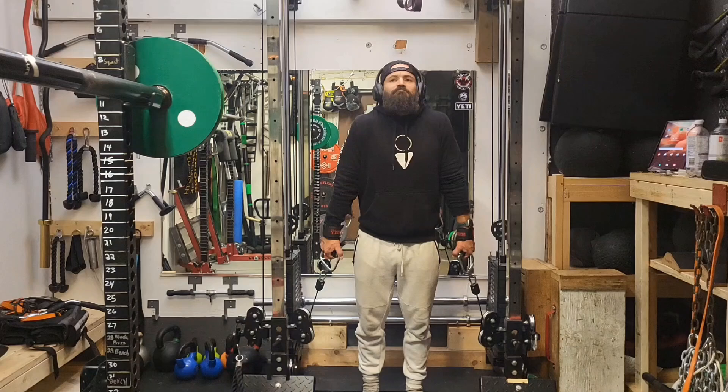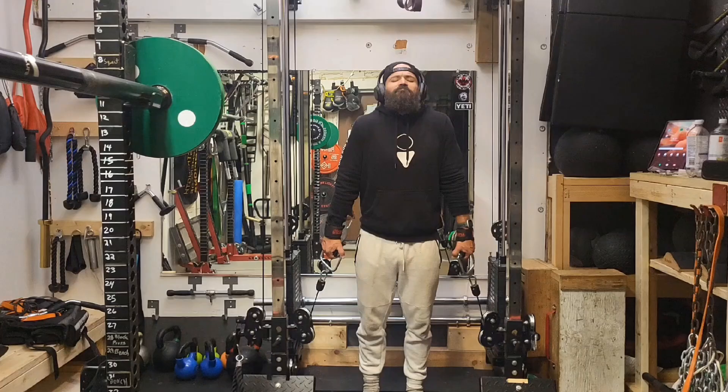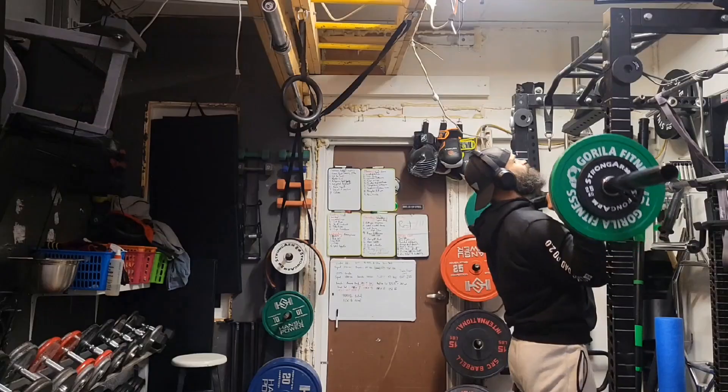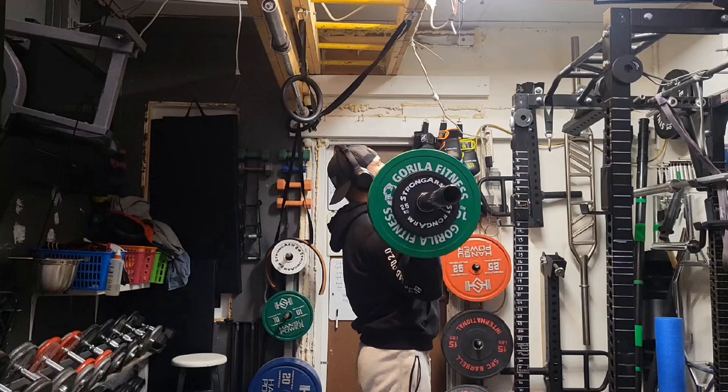Finishing off with some shrugs. We got the vertical pulls, the horizontal pulls, and then vertical pulls from the bottom up for the traps. Those to me are the three combinations that are going to give you a big upper back.